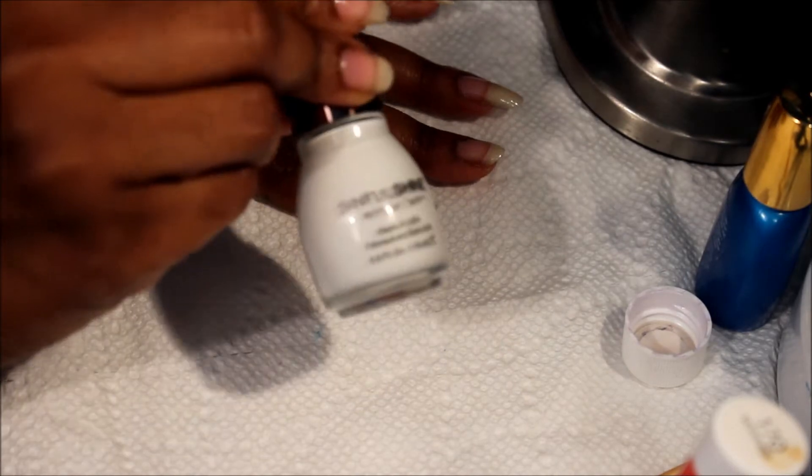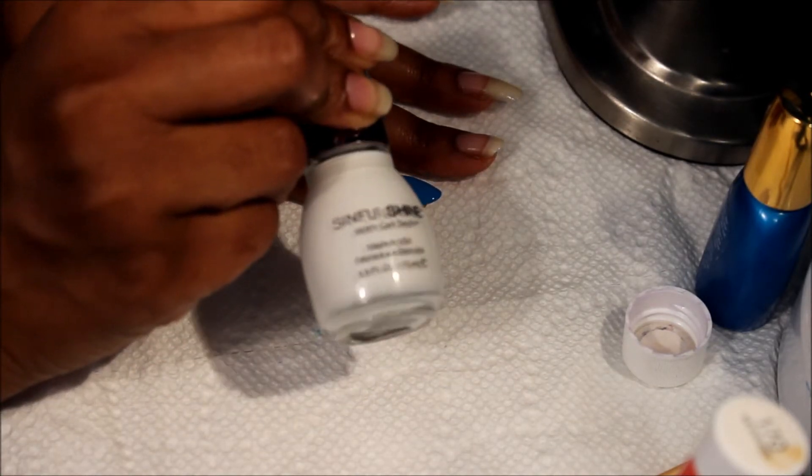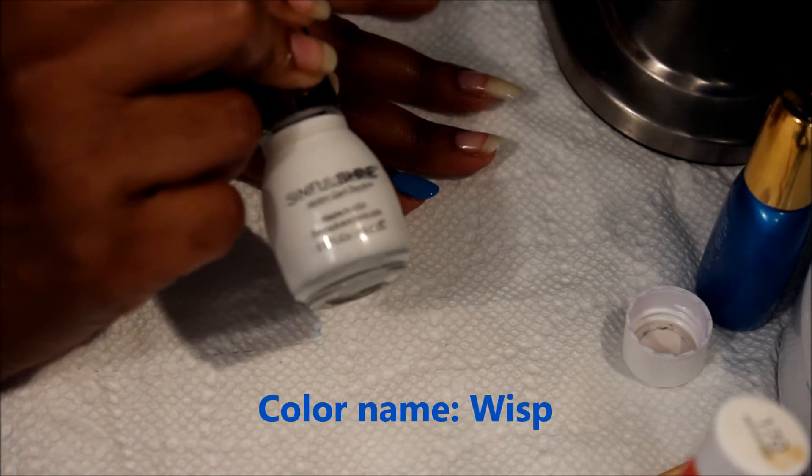I forgot to mention that I'll also be using the Sinful Shine — Sinful Shine with Gel Tech — and I purchased this from Walgreens. I really apologize about that. I use a white nail polish so I can apply the glitter on top.